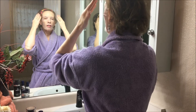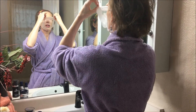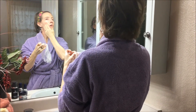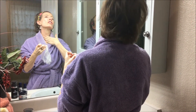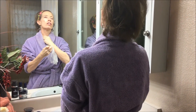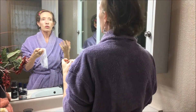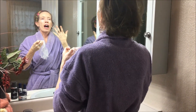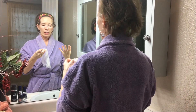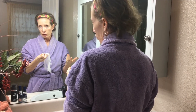Then you just take it off — so I'll show you — you're gonna take this off and you're gonna have all this extra. You want to work it into your skin, pull it down your neck, your décolleté. And then you've had this wonderful hydrating skin treatment in a pretty short time and without spending the money for going for a facial.